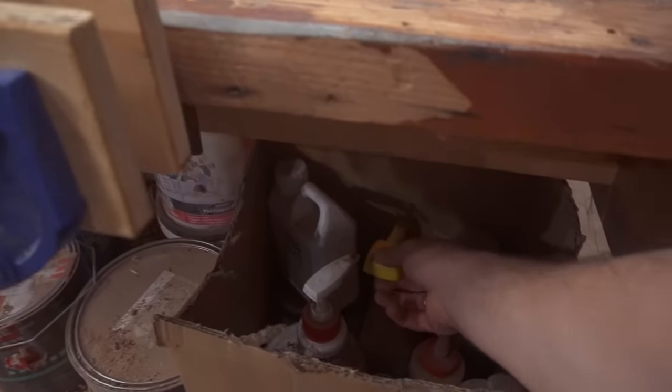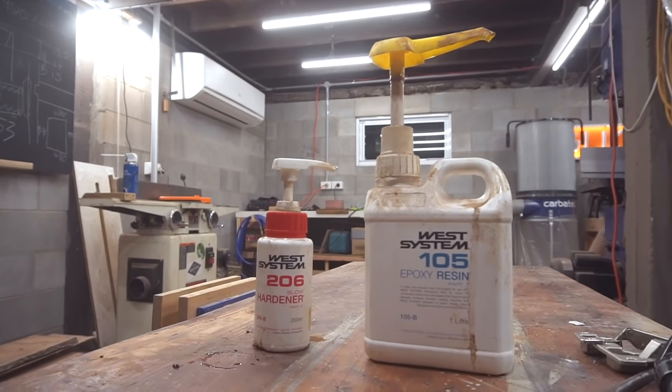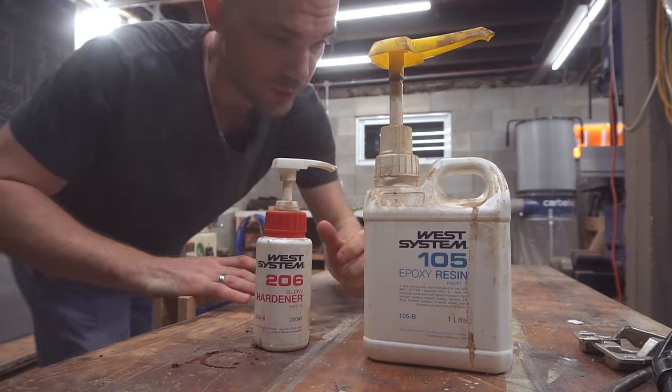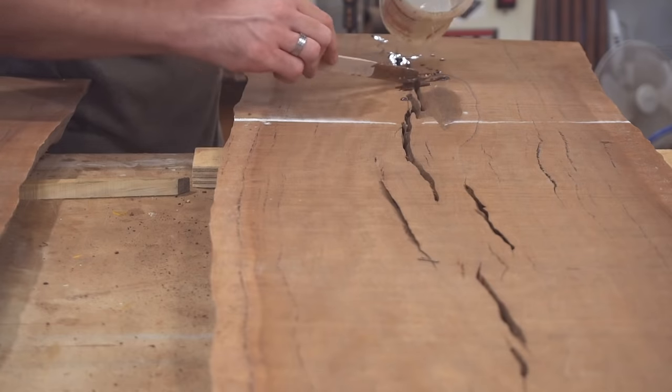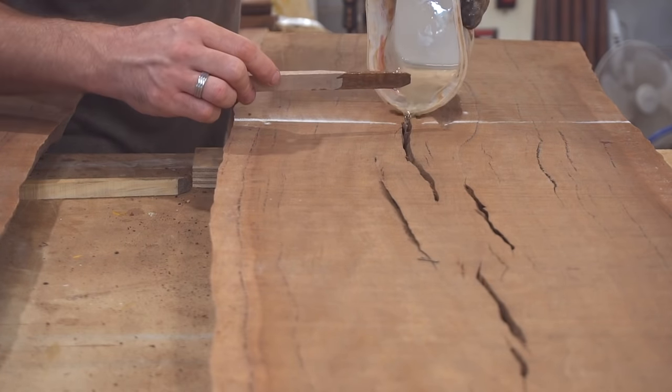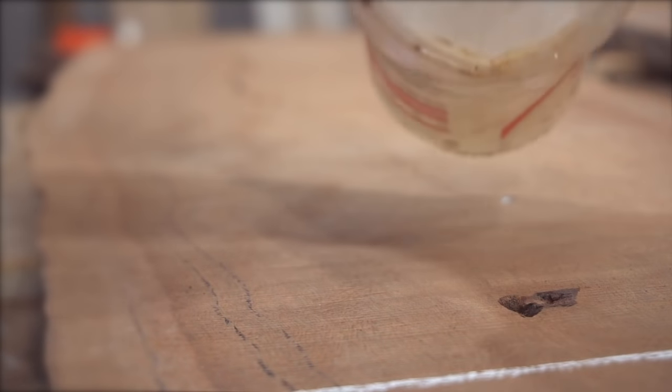To fill the gaps I'm going to be using West Systems Epoxy with the slow hardener, and I'm going to be doing this in two pours. If I tried to do it in one pour it would almost certainly blow through the masking tape I'm using to hold it in place. So instead I'll pour one very thin layer, and once that's hardened it will hold the second pour in place.